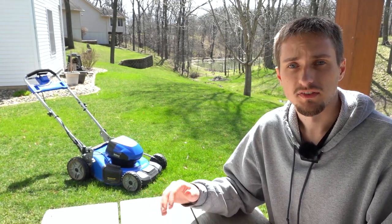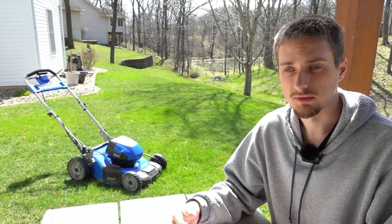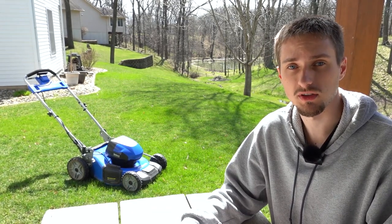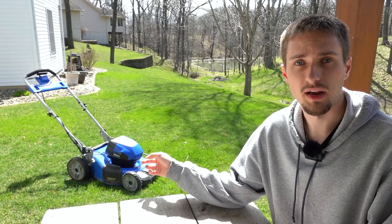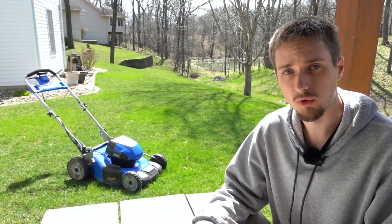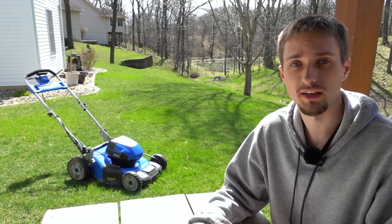The next pro is that this mower is extremely lightweight. The battery itself is very sizable with the 6 amp hour pack, but still comparing it to a combustion engine it is much lighter. Overall the frame and everything on this mower, even though the build quality is not maybe as sturdy as some gas powered equivalents, it is very lightweight and easy to move around.